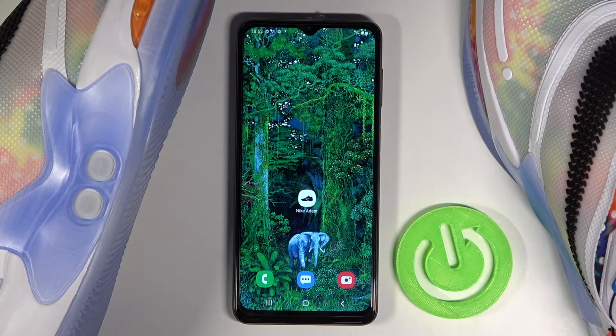Welcome! In front of me I have Nike Adapt BB 2.0 and I'll show you how you can check for the firmware update of these shoes.